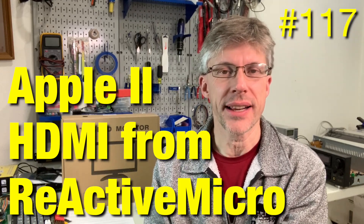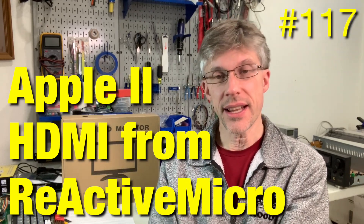Hi and welcome to the Assembly Lines podcast. I'm Chris Torrance. In today's episode I want to review two new products from Reactive Micro. So let's get started.